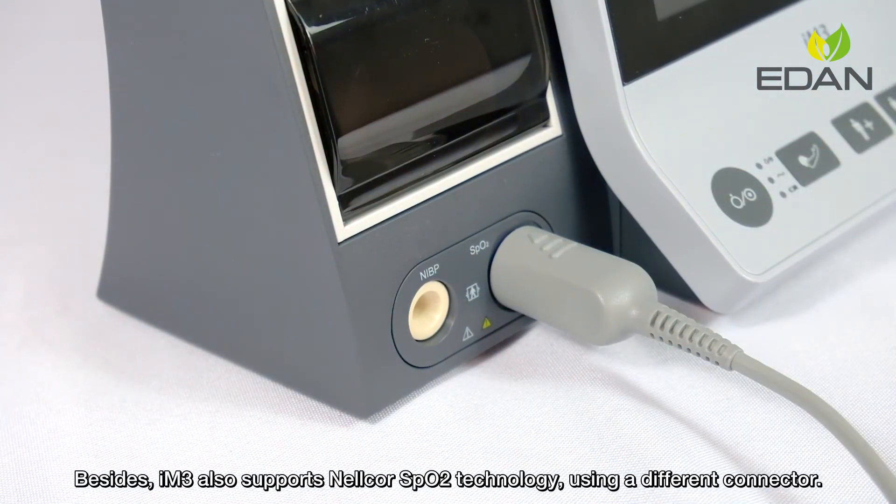The N3 also supports Nellcor SpO2 technology using a different connector.